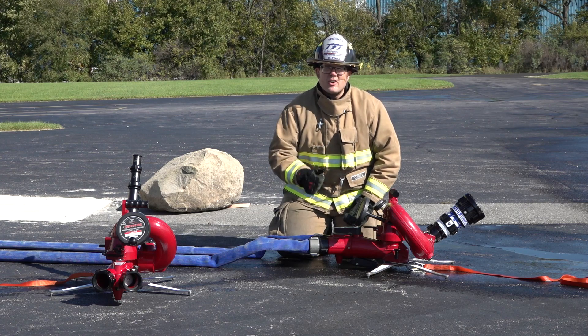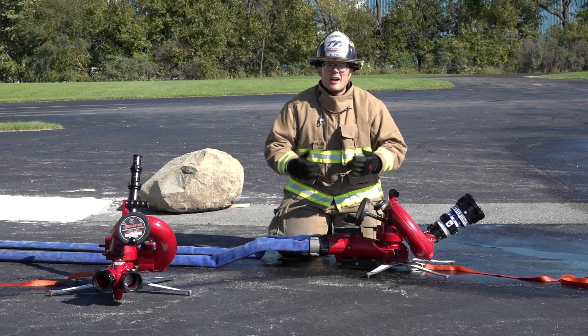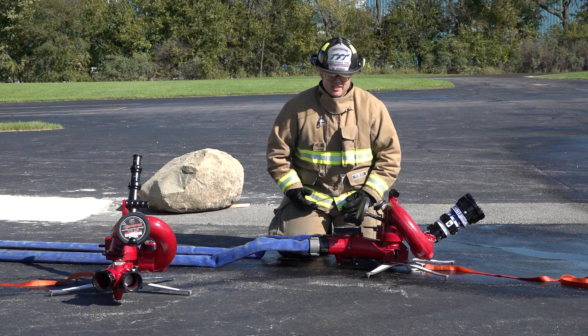For a high volume fire attack that's safe and flexible, find out more about the Crossfire at TFT.com.